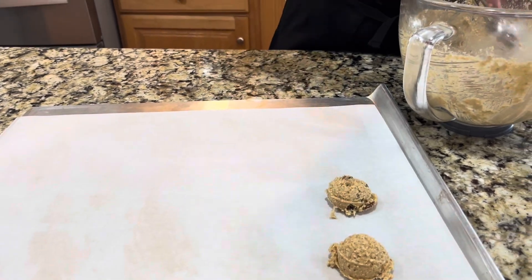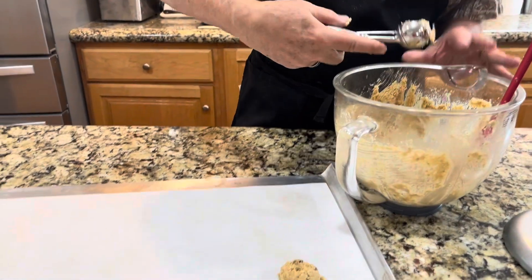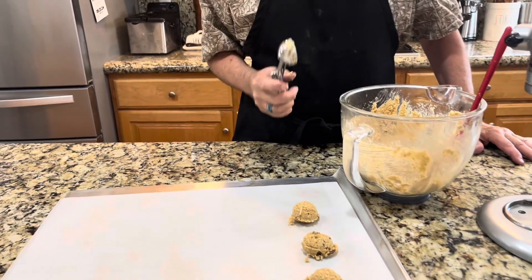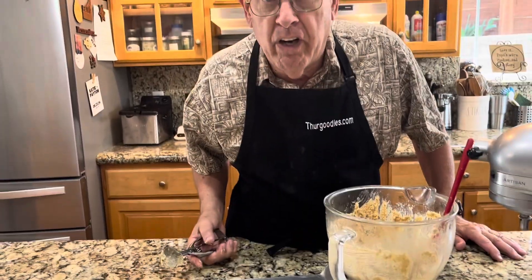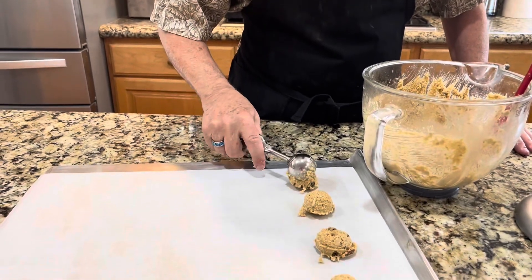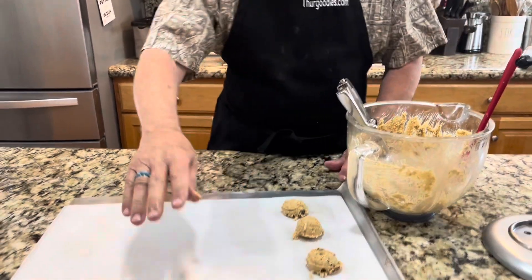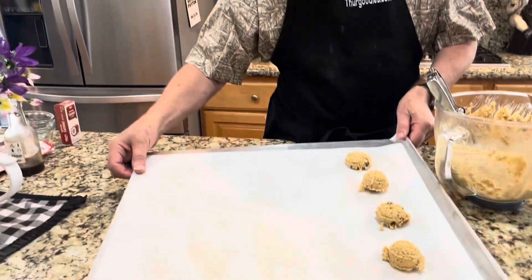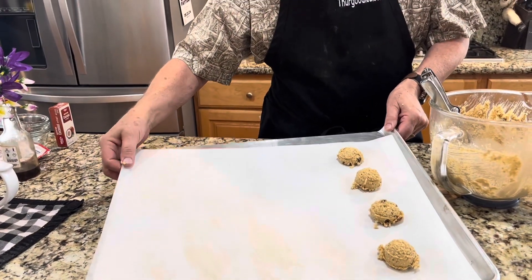Using the number two scoop, see how easily that comes out — and these are all going to come out uniform. We'll cook it for 11 minutes, not 12 or 10 — 11 minutes at 350. To get them off the pan so they don't keep continuing to cook, hold the pan and pull the edge of the paper and it'll come off really, really great.